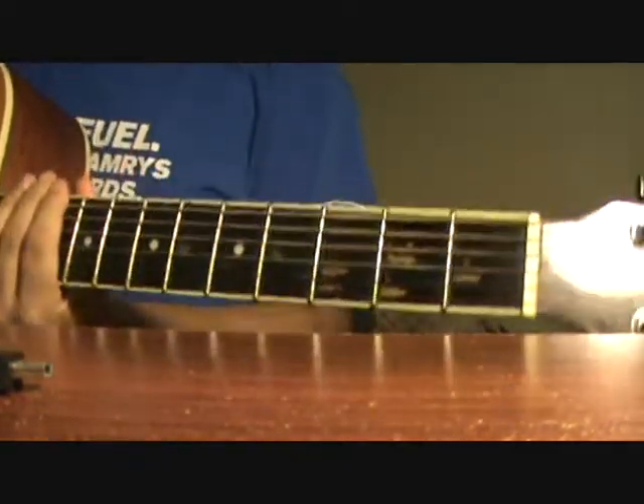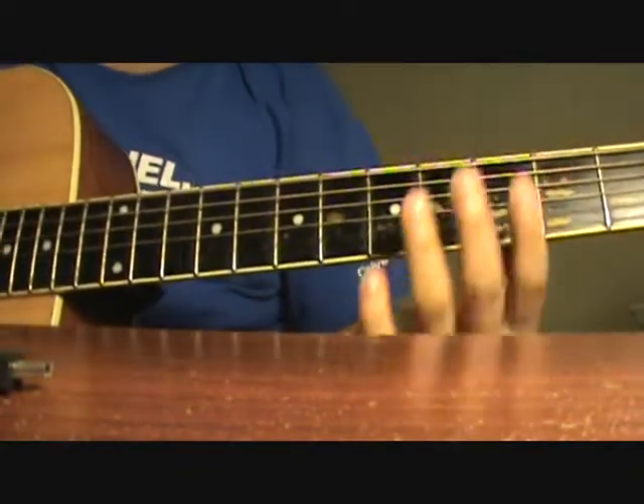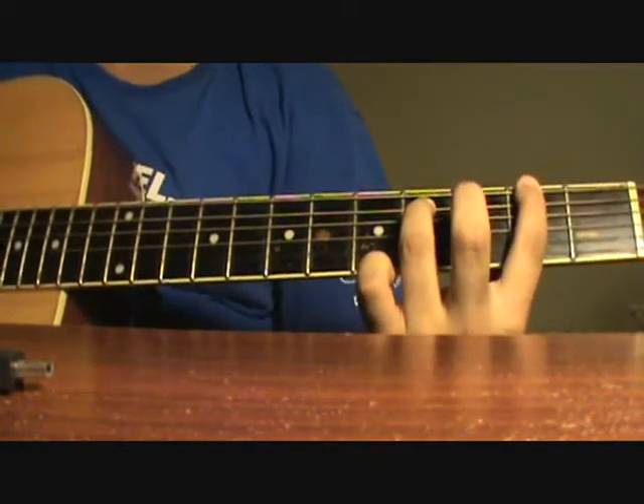To start this riff, you use a power chord — an F sharp power chord: 2nd fret, E string; 4th fret, A string.